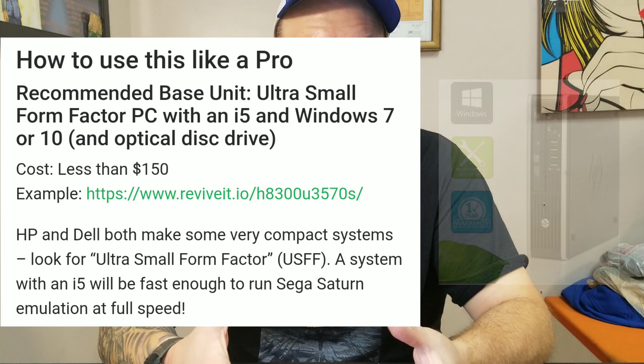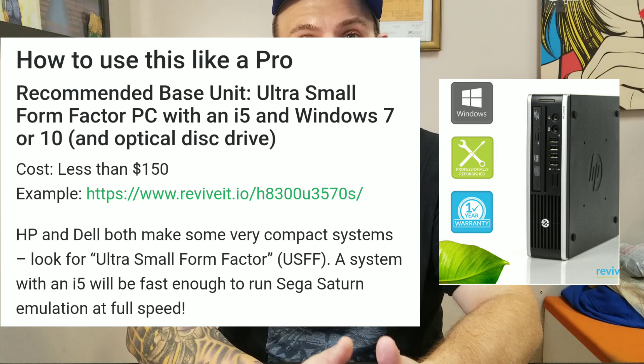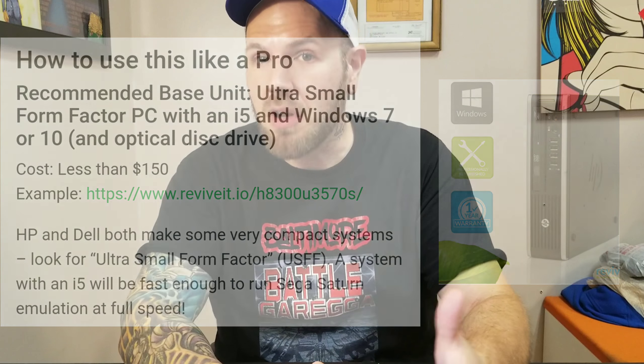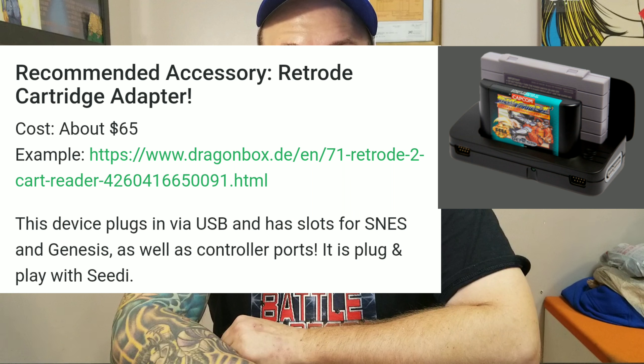In the email, it does suggest a few pieces of hardware they recommend to make this thing a super awesome mega system. The first thing they recommend is a small mini computer with a CD or optical drive, and it says it should cost right around $150 — for a computer with a CD drive, I get that. The next thing they recommend is the RetroArch cartridge adapter, and they say that can be bought for right around $65.